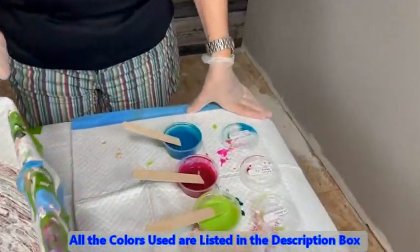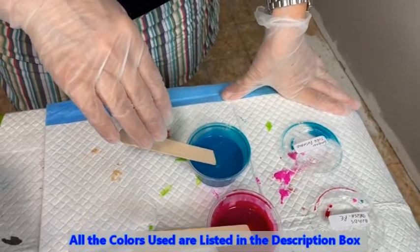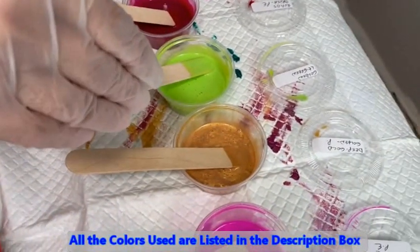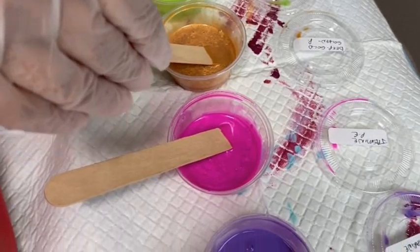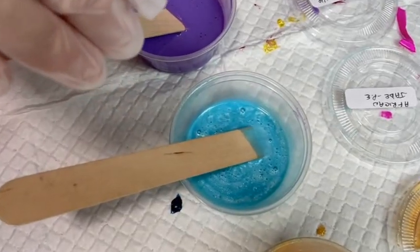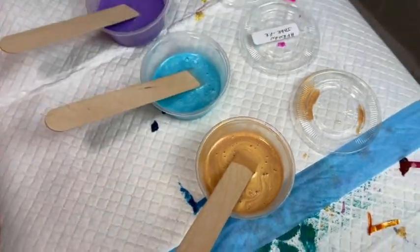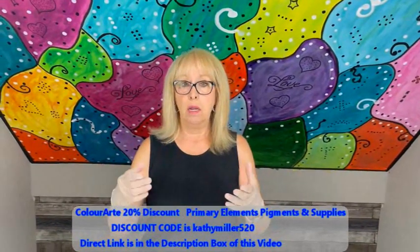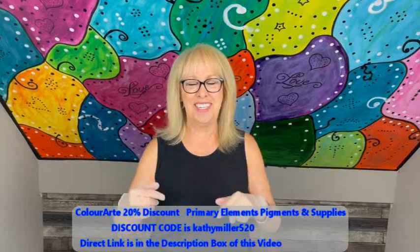My colors are: Golden Turquoise Phthalo, Primary Elements Cupid's Crush, Golden Light Green, Golden Deep Gold, Jasmine Primary Elements, Amsterdam Ultramarine Violet, Primary Elements African Jade, and DecoArt 24 Karat Gold. All these colors will be in the description box, along with coupon codes for all of my affiliates.